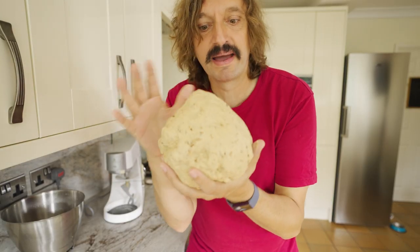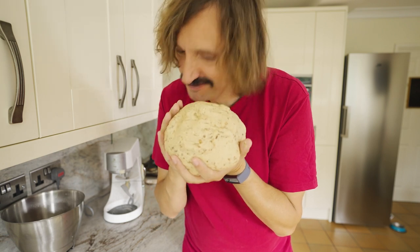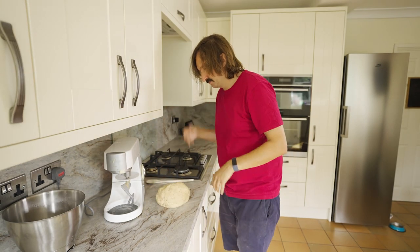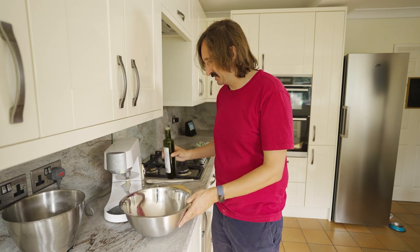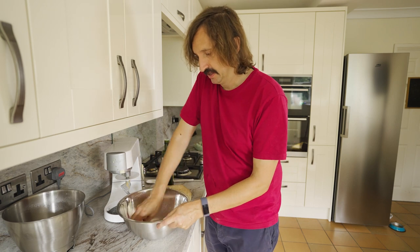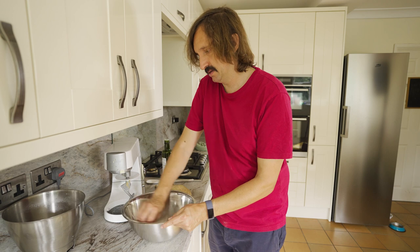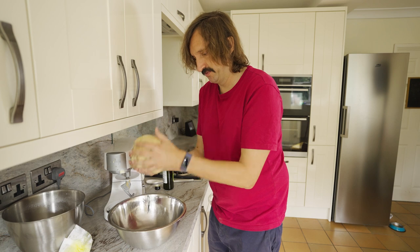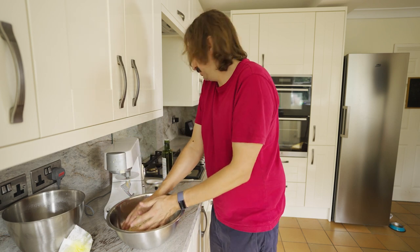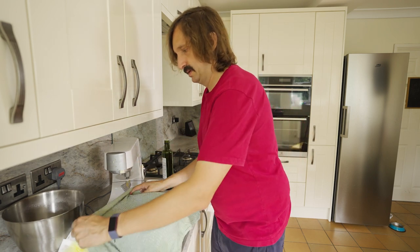Look at that — amazing — lovely little ball of doughy joy. Smells good too. Now we need to leave it to prove, so I've got a bowl here. I could have used the same one, but I want to make some other stuff as well so I need that mixing bowl. I'm just going to put a bit of olive oil around that so it doesn't stick, then put my nicely shaped ball of dough in the middle and put a damp tea towel over the top. We'll leave it until it roughly doubles in size.